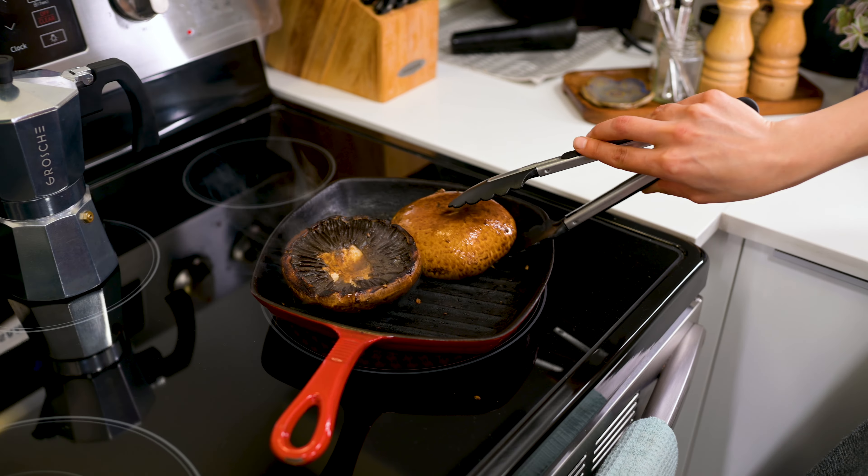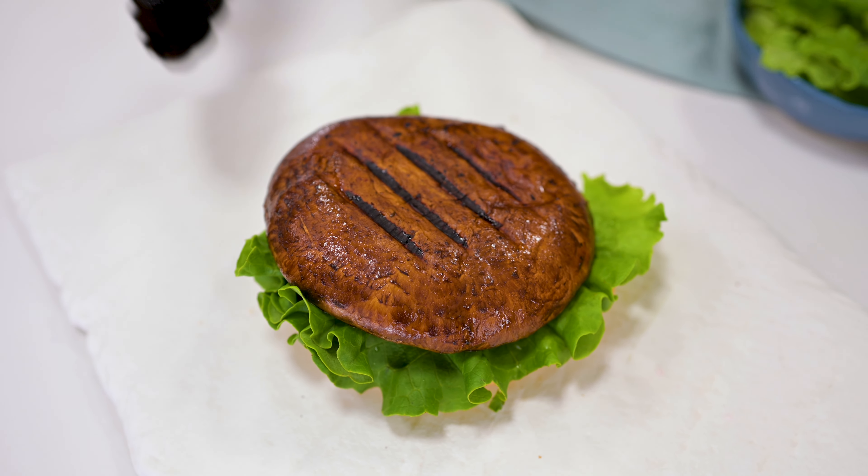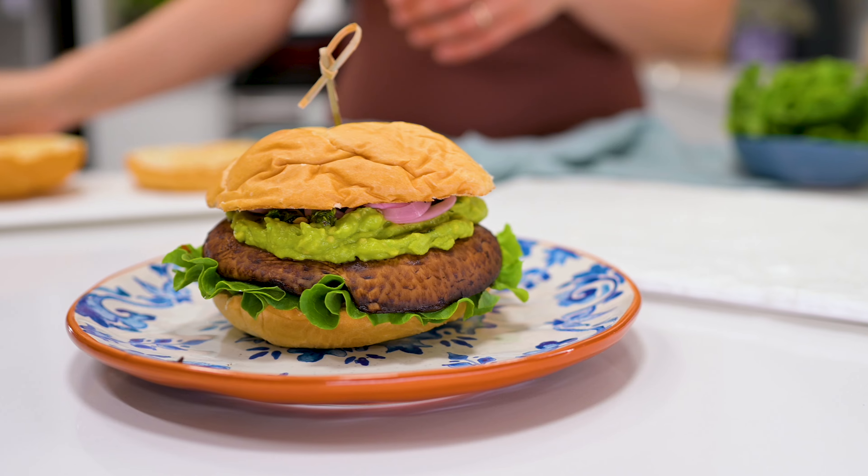A lot of plant-based burger recipes call for a lot of ingredients. Some you have to cook in advance like rice or quinoa. Then you need to put everything in your food processor, make them into patties, and hope that they stay together. Although we love those bean burger options, they're just a little bit of work. Portobello mushrooms are so easy to take on a camping trip or to throw on your grill to accommodate those couple vegans in your family. You could honestly just slather some barbecue sauce on these and they'd be good to go.